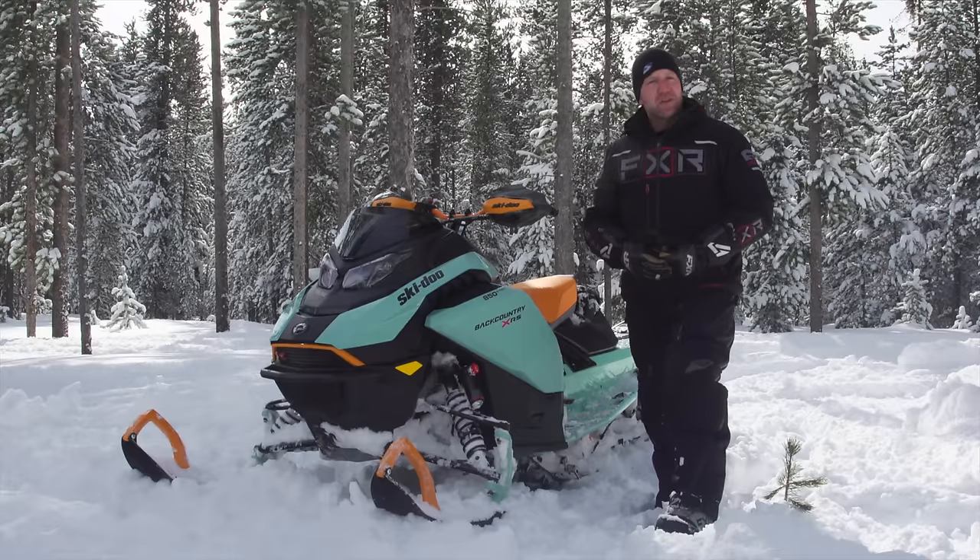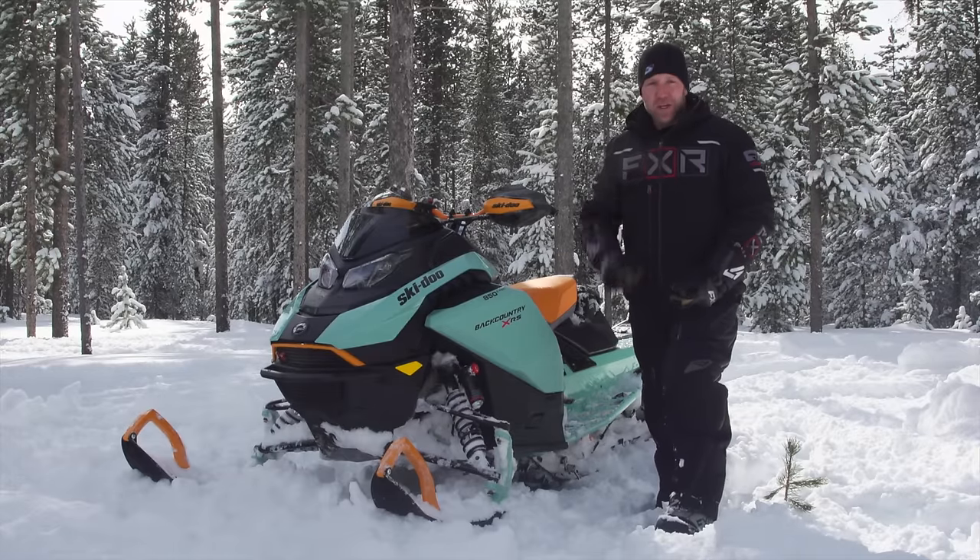When it comes to the end of the day with this Backcountry XRS, I am very impressed. Ski-Doo boiled it down, and what they got here is one sweet ride.